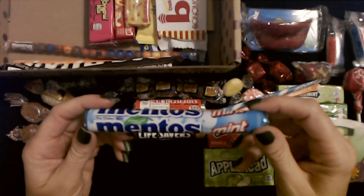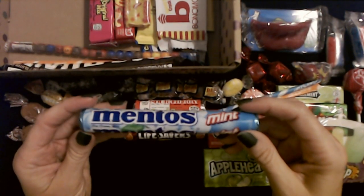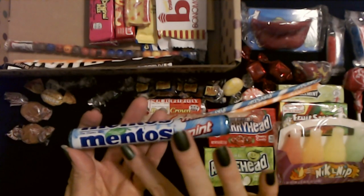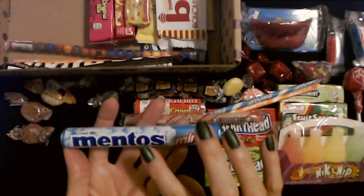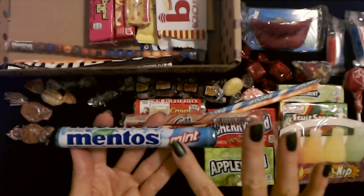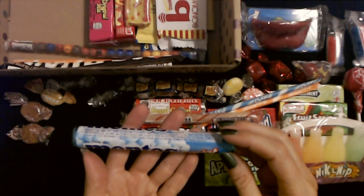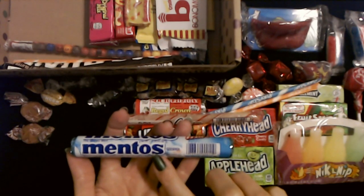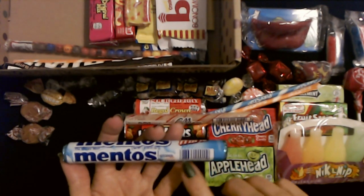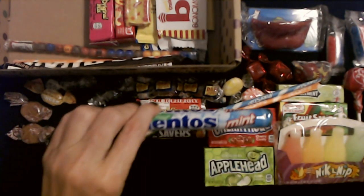And Mentos — the Freshmaker! Their commercials are so cheesy, they're so bad they're good. They do it on purpose, I know. The chewy mint. Now personally, I like the ones that are the different fruit flavors. The mint ones are okay, but to me the little fruit flavored Mentos are the best. But these are mint — 1.32 ounces of minty chewy Mentos. Natural mint flavor.